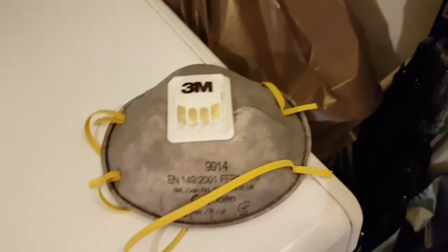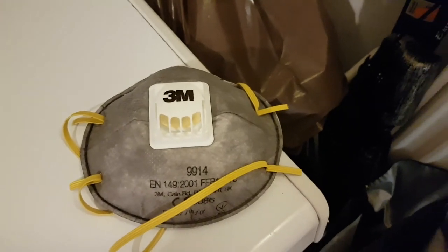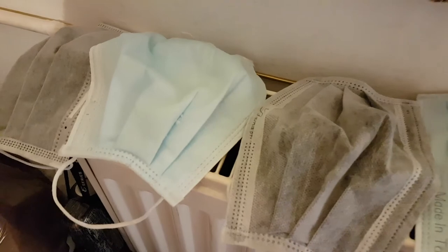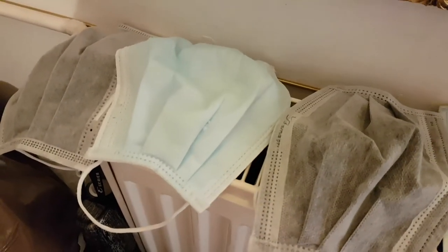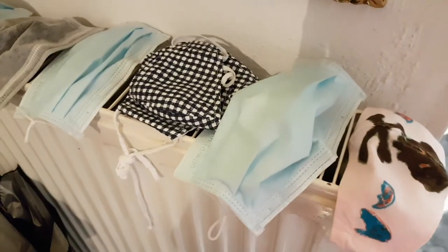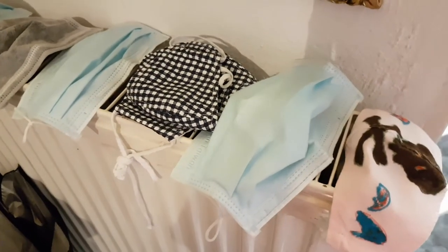If I'm going into an enclosed space for a long period of time, which is very rare, I'll use this respirator — I have a number that I use in rotation. I rarely need to use this because really all I need to do is either be outside, and we have very good social distancing here in the Czech Republic, or the occasional times when I'm going to the supermarket to do a big shop. So there it is — using heat to kill the virus sooner on our masks.